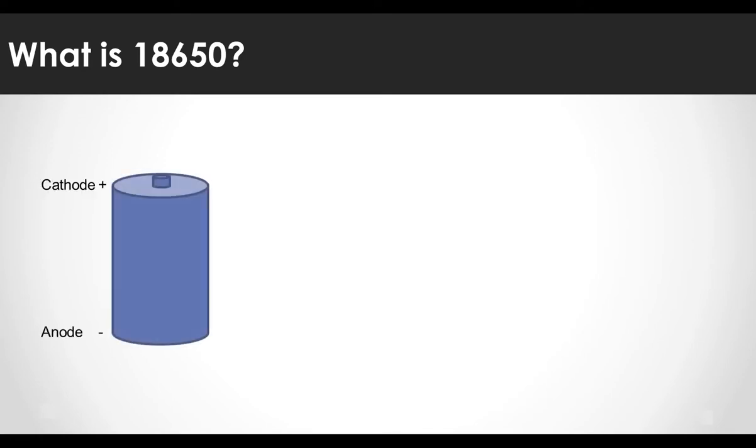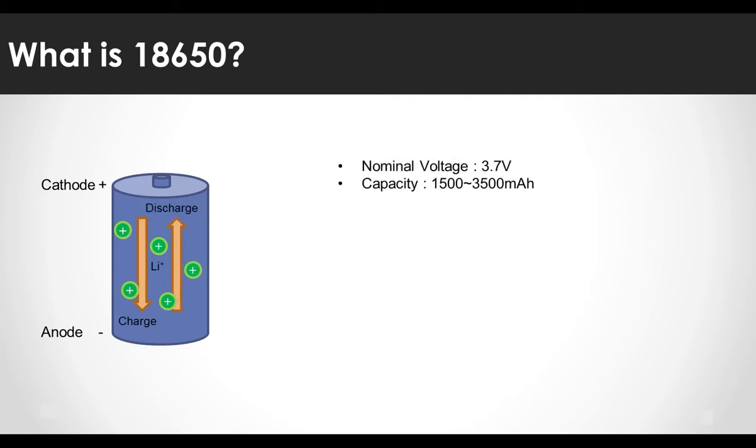It refers to a cylindrical battery with a diameter of 18mm and a height of 65mm. The 18650 battery is charged and discharged by the flow of lithium ions. It moves from positive to negative when charging, and reverses when discharging.